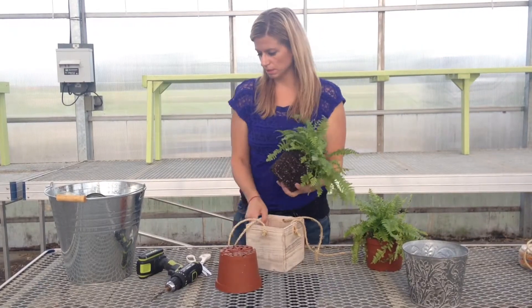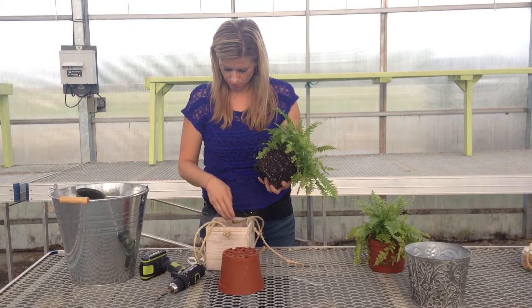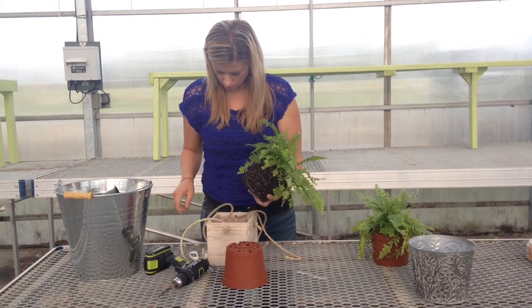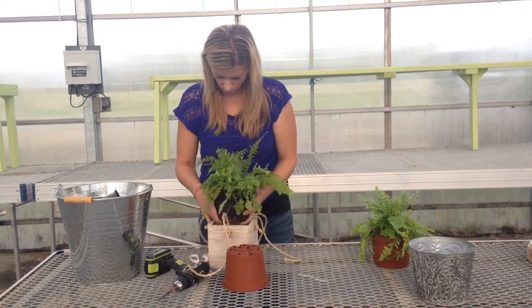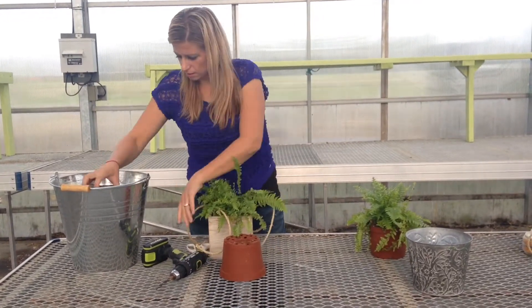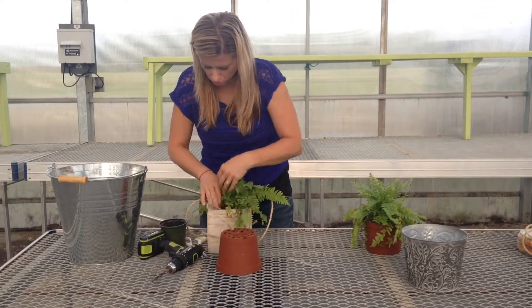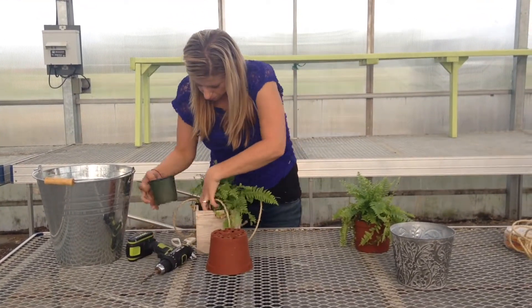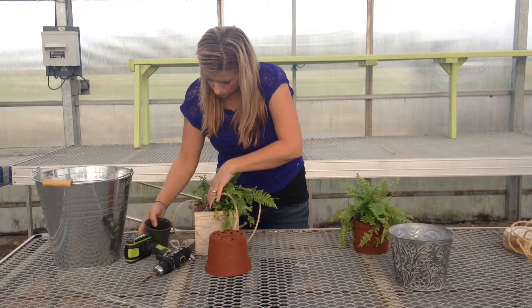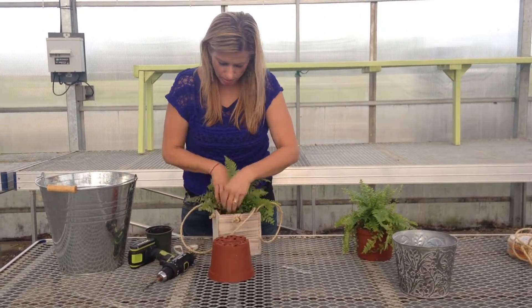It is almost the same size as our pot, we just need to add a little bit of soil. We're going to tuck that in and fill in the corners, making sure it firms up. The fern likes to be kept moist — I would water these at least once a week.